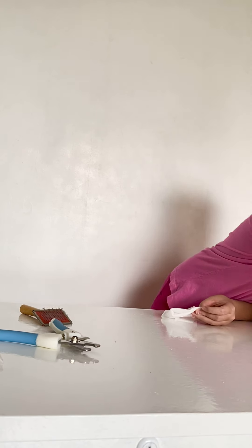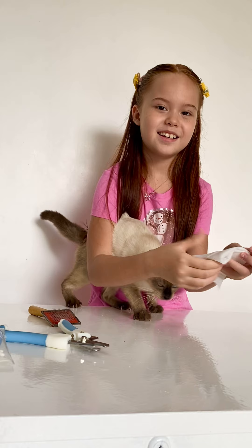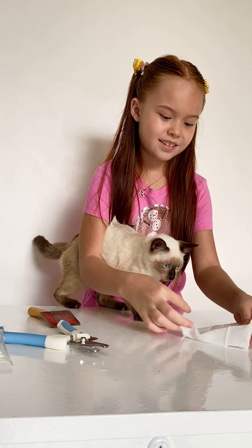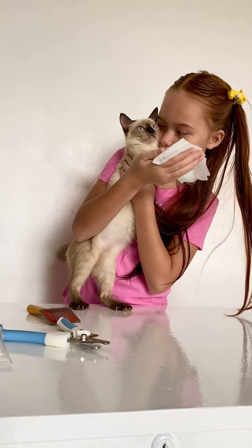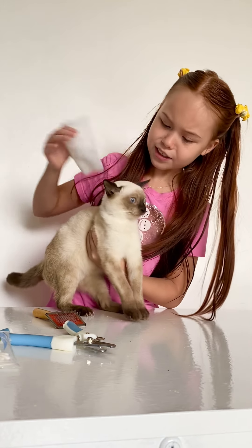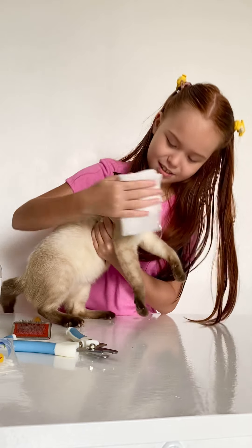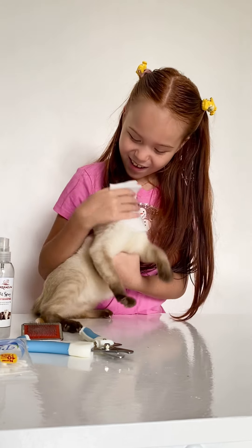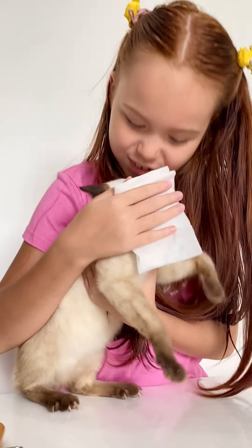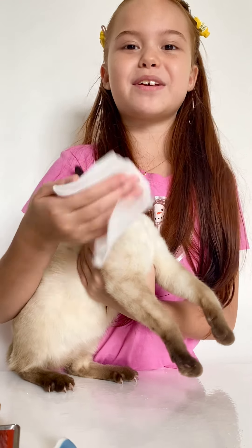Hey, everyone come back here! Sorry for that. Okay, so we're going to wipe the face. Aww, she looks cute! Did you hear that? That's a cute meow! Means she's a little bit afraid.